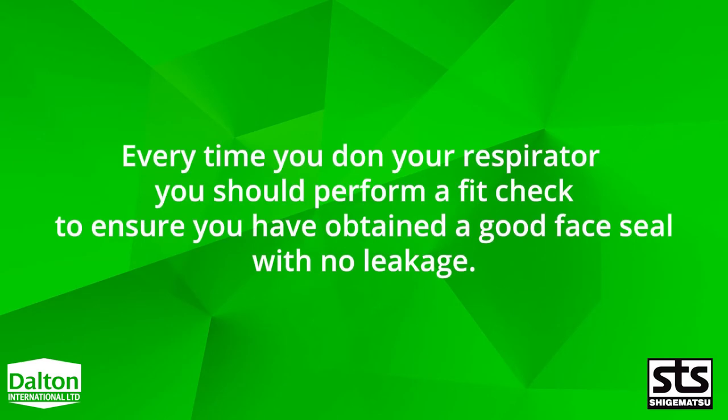Every time you don your respirator, you should perform a fit check to ensure you have obtained a good face seal with no leakage.